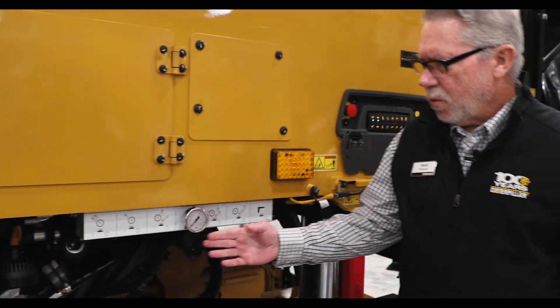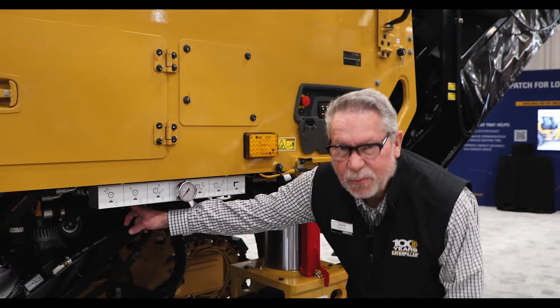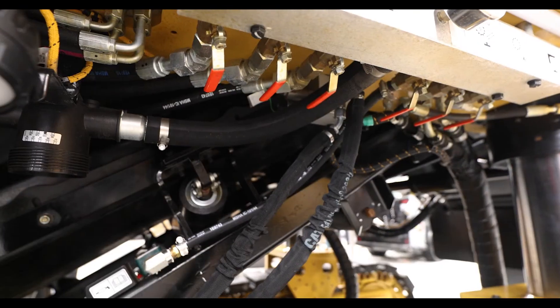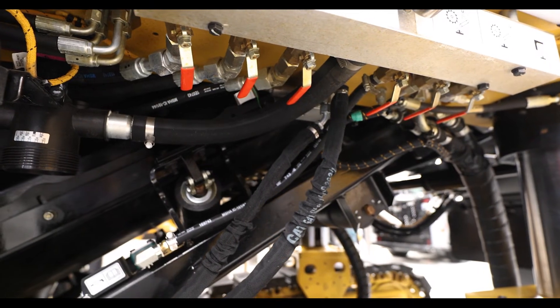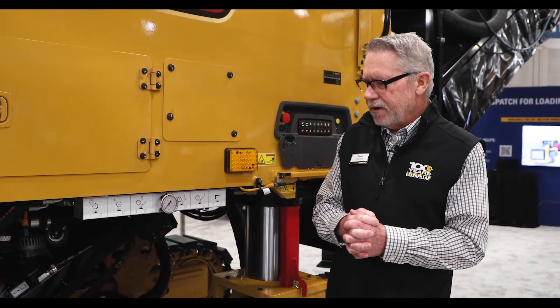As we step down here, we go to our water distribution panel. Underneath here we have some red handles and they're very easy to turn. Before, they were very difficult to turn — we got some operator feedback that it was pinching their hands, so we made a change there.